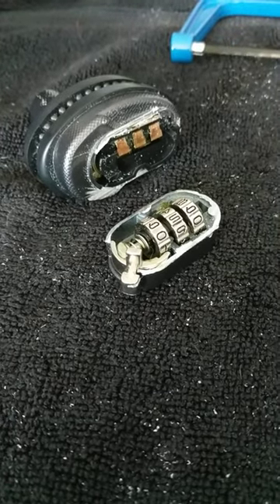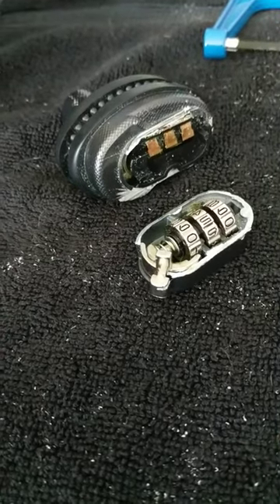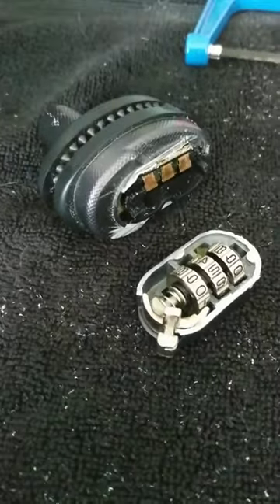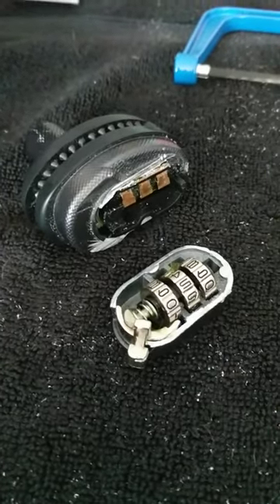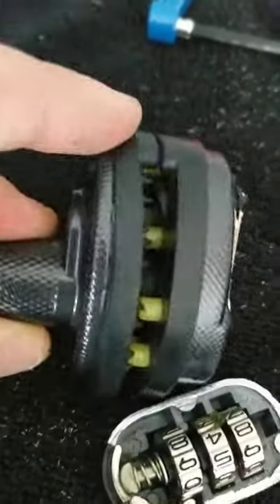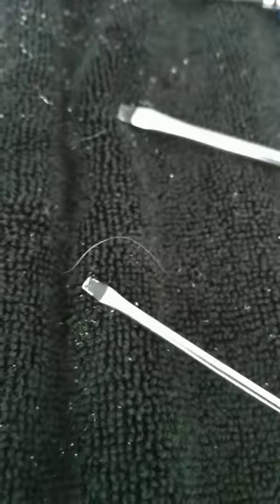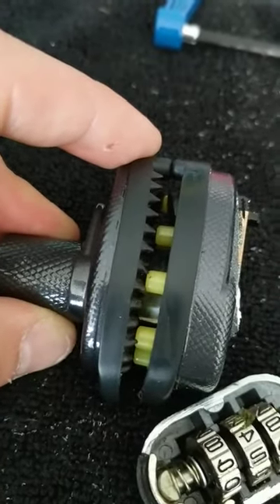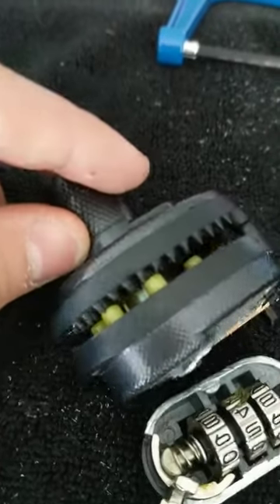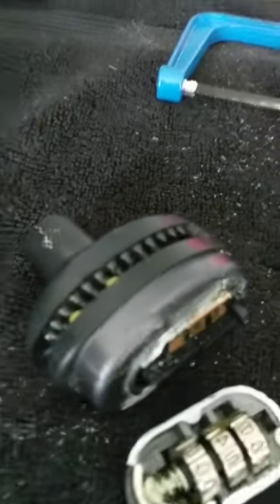I had to get a Master Lock combination trigger lock off of a firearm. When I got the firearm I didn't get the combination, so there was really no way of getting into it. I tried many of the ways online to crack the code or get in behind to a latch — that little silver latch in there — and release it with a small flathead, but honestly it's too tight around the trigger guard to really get anything in there without damaging the trigger guard.